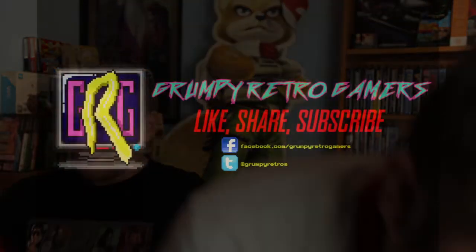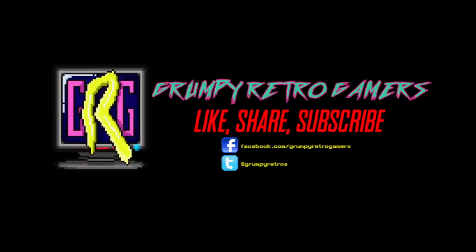Thanks for watching, we'll see you next time. Enjoy that, mate — get that for a tenner, take that home. Yeah, alright. Bye.